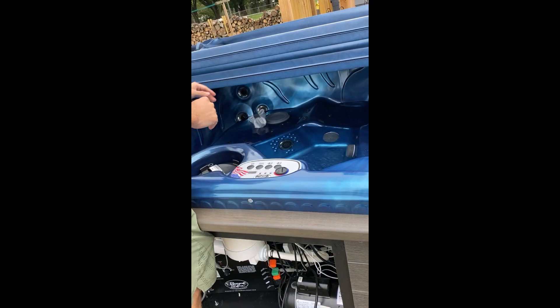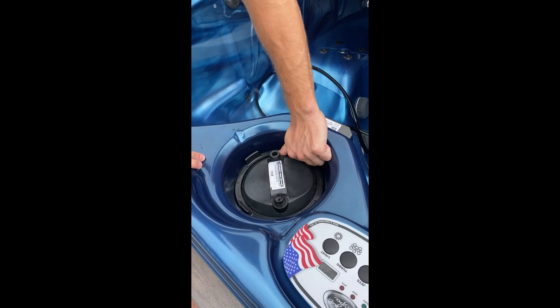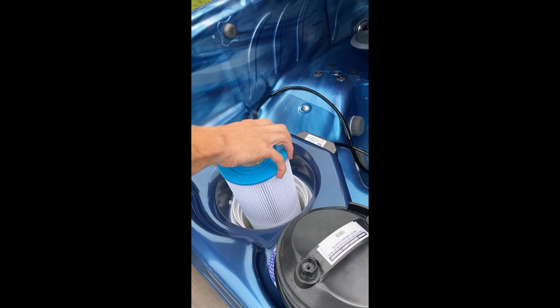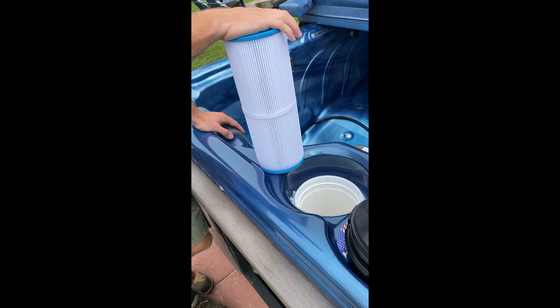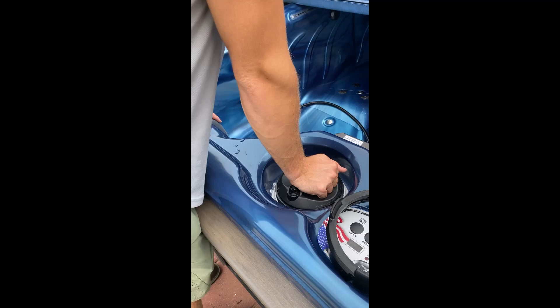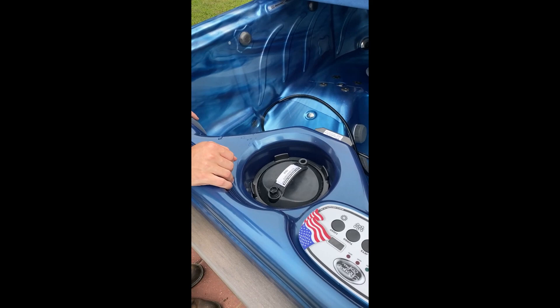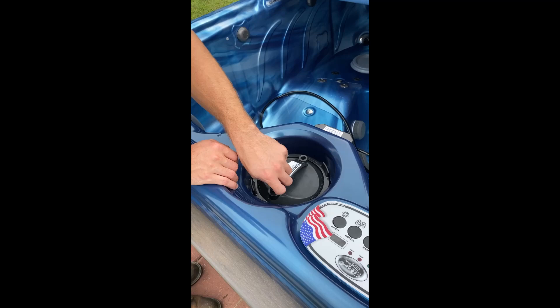Once it's powered off, loosen up this bleeder screw, loosen up the outer lock ring, pull up, and here's your filter. Spray this off with a garden hose once a month and replace it in a year and a half. When you put it back in, there's no top or bottom — it doesn't matter how it goes in. Push that back down, lock it, back on, just one finger tight. Now power the tub back on. In 10 or 15 seconds, water will spray out of this screw. Once you see water spray, then you can finger tighten this up.